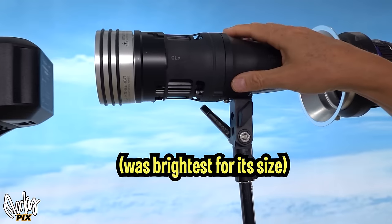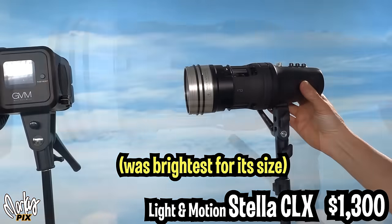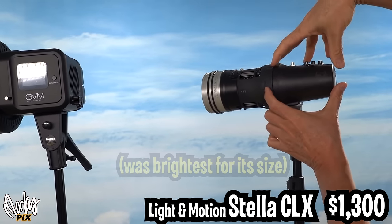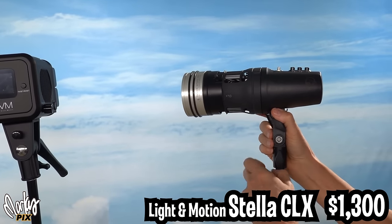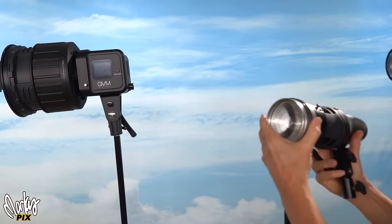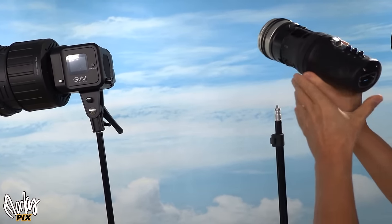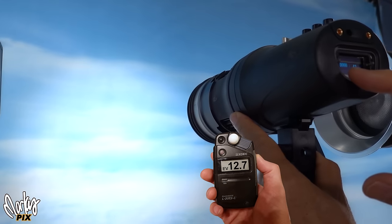This is the one I've been using for the last three years — this was the brightest, smallest battery-powered video light you could get. The battery part is all built in; it's one unit. It's the CLX by Light and Motion. It's really heavy. This is the Fresnel that goes on the front. It's 10,000 lumens — really, really bright.